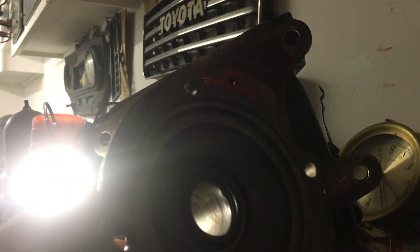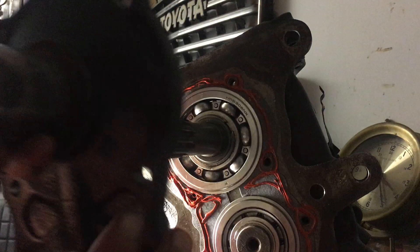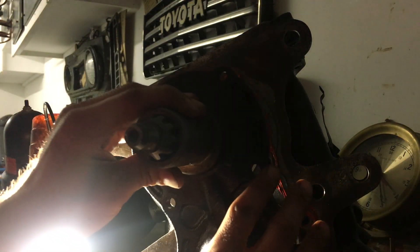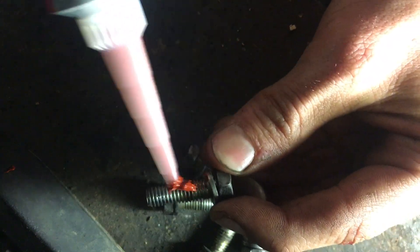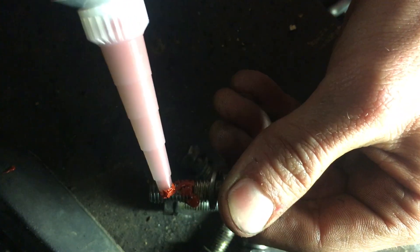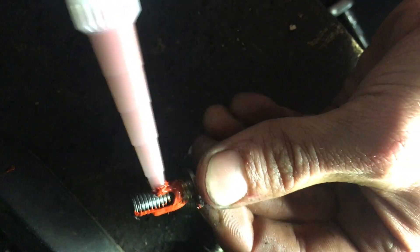Note that I did replace this seal right in here. Right before this retainer goes on, I put sealer and then I put the gasket and then I put sealer again, just to make sure that there are no leaks. I'm going to go ahead and just pop that on. You have to make sure that you put some sealer on these bolts before they go into the retainer, because they do go into the side of the trans — don't want any leaks.